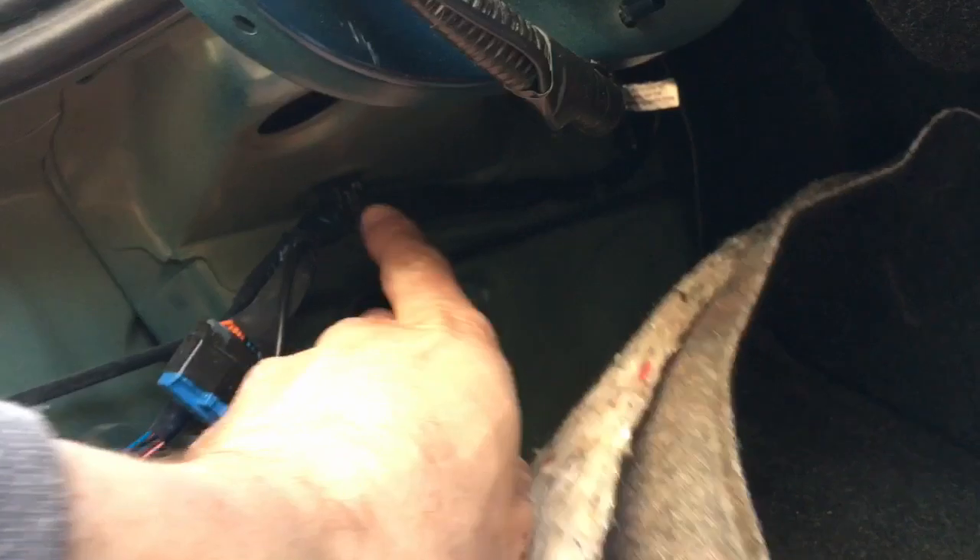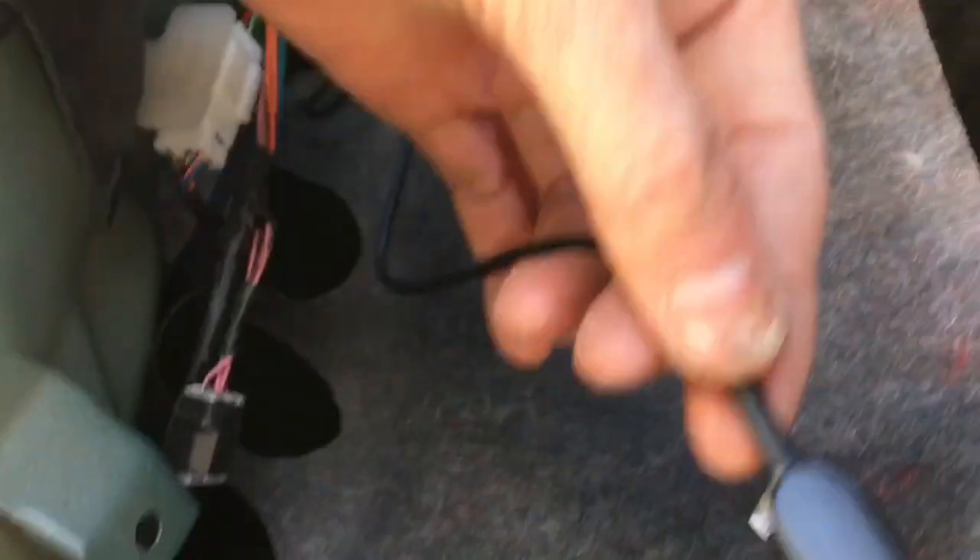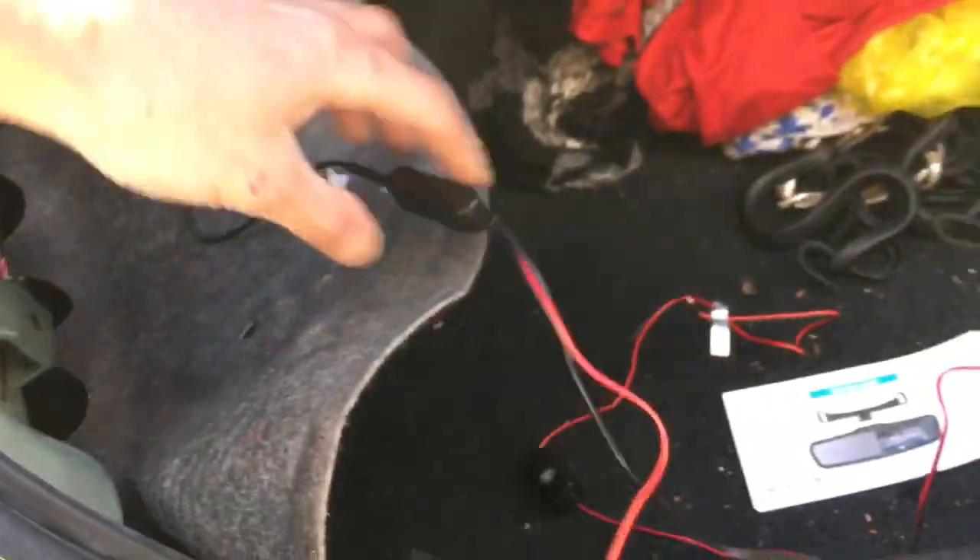I've just routed all the wire through here along this existing wiring, under through here, and taped it around. Stuffed the extra down here. This four-prong end just pushed right into this video cable.